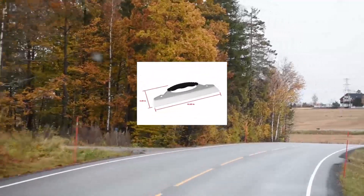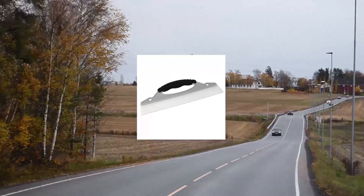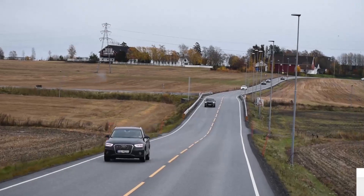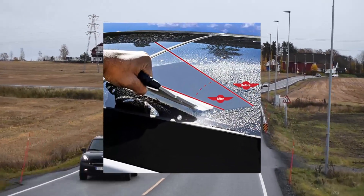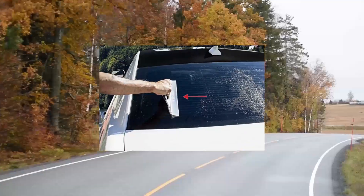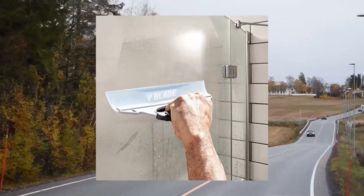Detailers Preference silicone squeegee water blade for car and glass. Safely wipe windshields, windows, mirrors and other glass surfaces without streaking or scratching. Measures 12 x 2.5 x 4.25 inches — perfect size for convenience and functionality. Ergonomic non-slip grip for comfort and ease of use, functional handle for anyone to use.